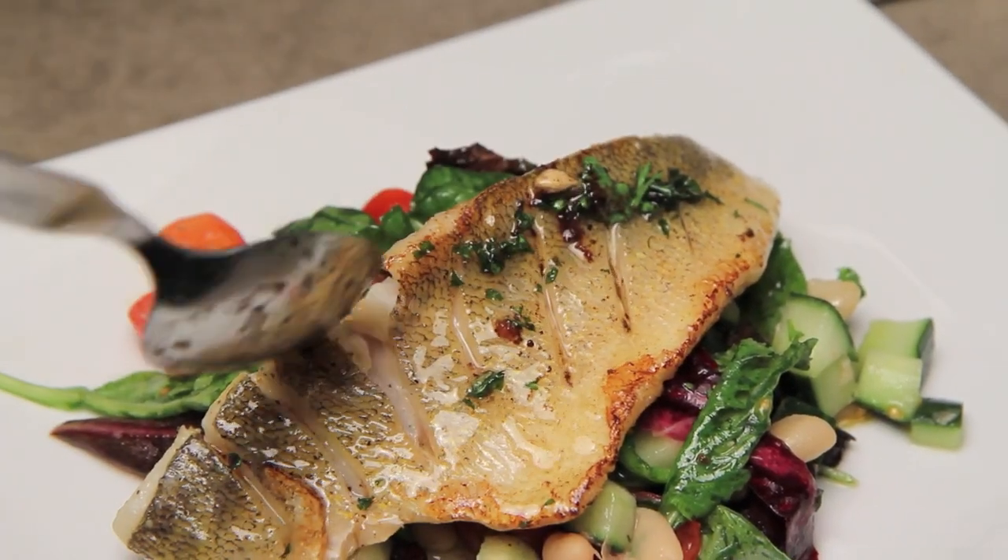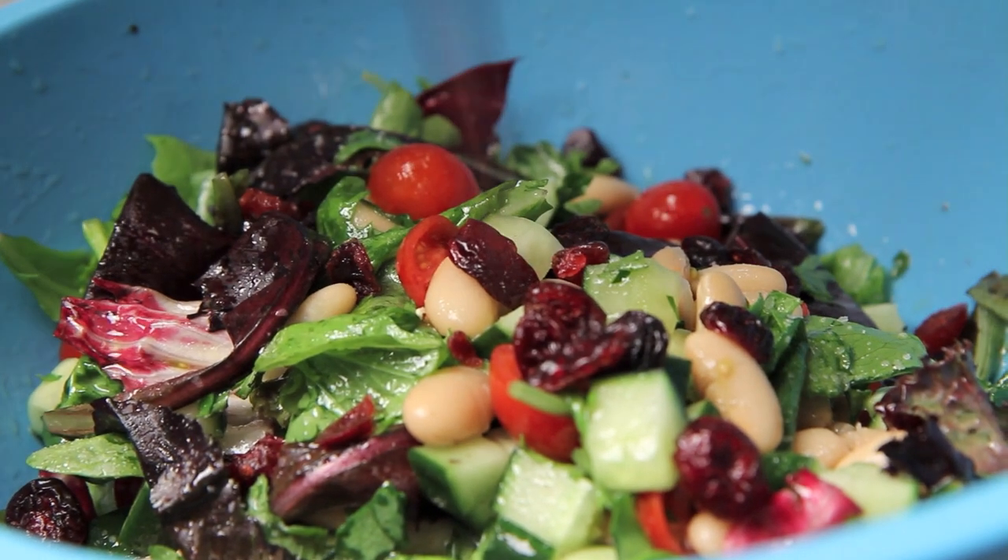I'm going to show you a great recipe for a pan-fried pickerel. We're going to make a nice brown butter sauce to go with it and serve it with a mixed green salad with cannellini beans. This is really easy to put together, it's great for a weeknight dinner, and I'm going to show you how to do it right now on The Aimless Cook.